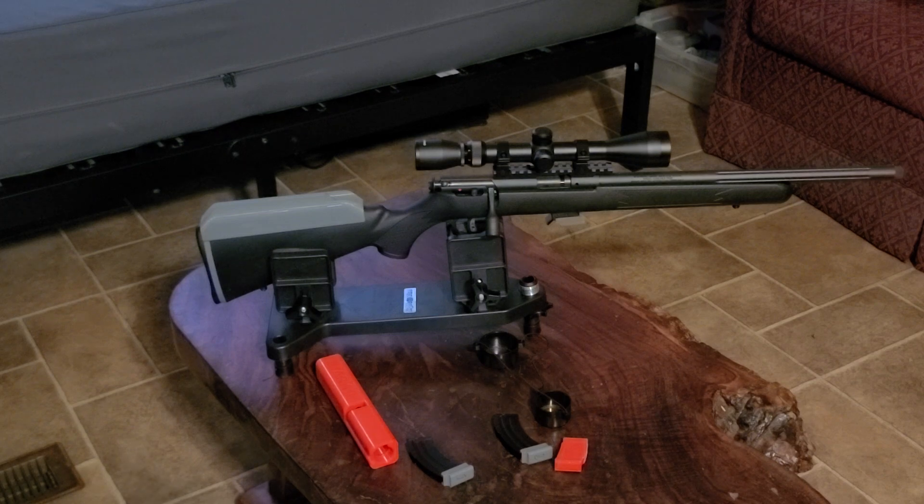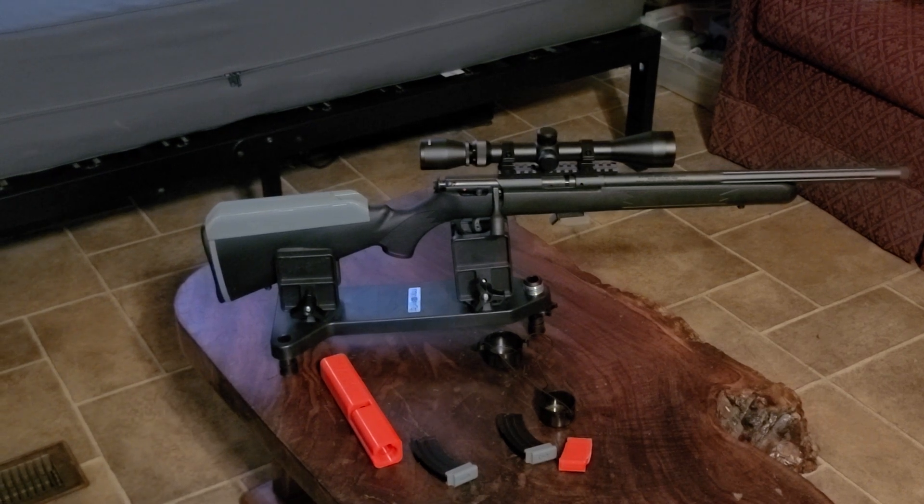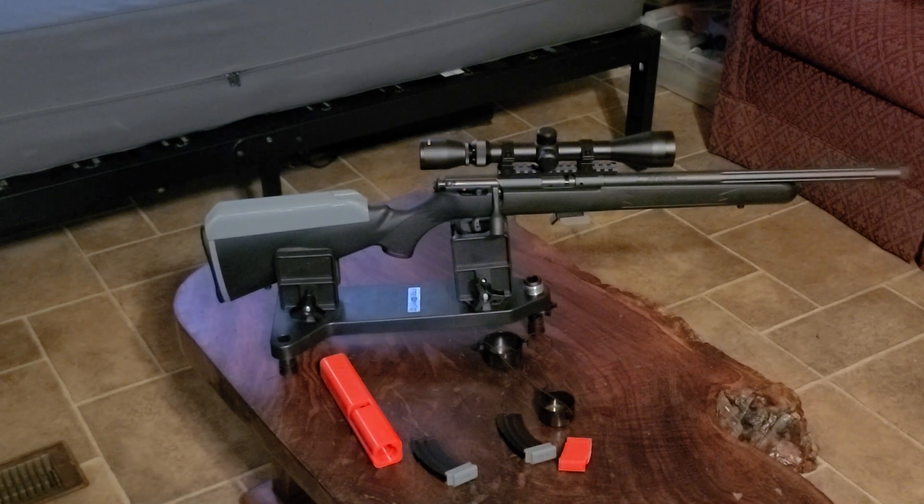It came with a 5-round mag and two 10-round mags, and the gray things you see on the bottom of the mags are just some pads I printed up. The red mag-shaped thing over on the side is a single-feed mag adapter — whatever you want to call it. You can open the bolt, drop one in, close the bolt, and go. Apparently they use it for some kind of NRA shooting, but for setting in a scope I figured it might be nice, and I just printed it up.